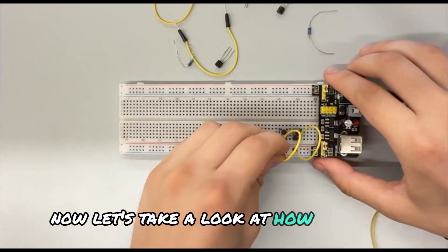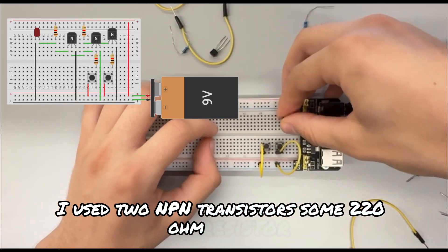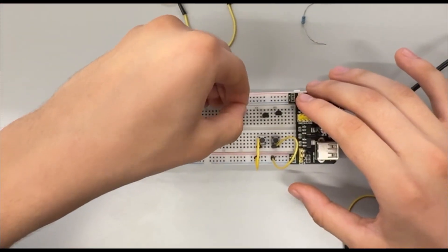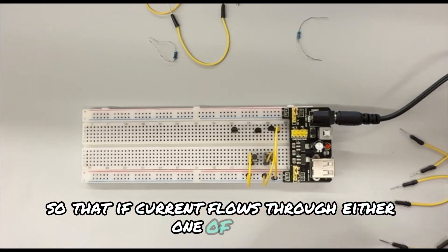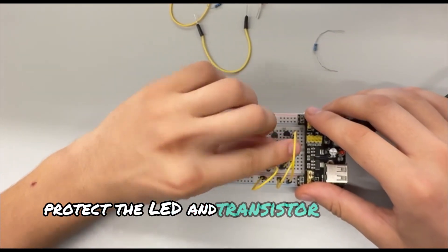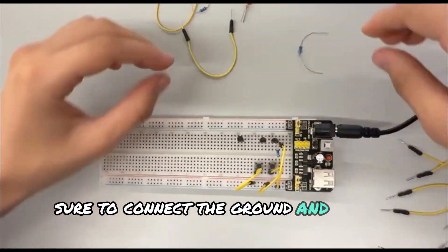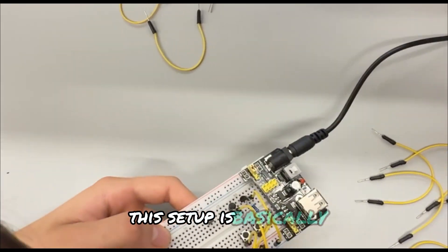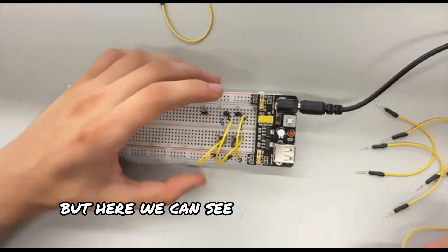Now let's take a look at how I built it. I used two NPN transistors, some 220 ohm resistors, two push buttons for the input and one LED for the output. I connected the transistors so that if current flows through either one of them, the output will activate the LED. The resistor protects the LED and the transistors from too much current. I also made sure to connect the ground and power rails properly, keeping the layout neat and easy to understand. This setup basically mimics how an actual OR gate chip works, but here we can see every connection clearly.